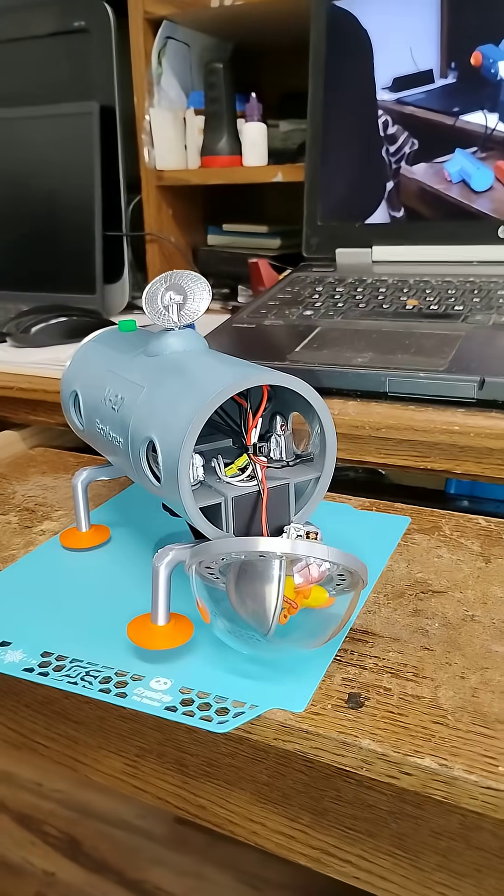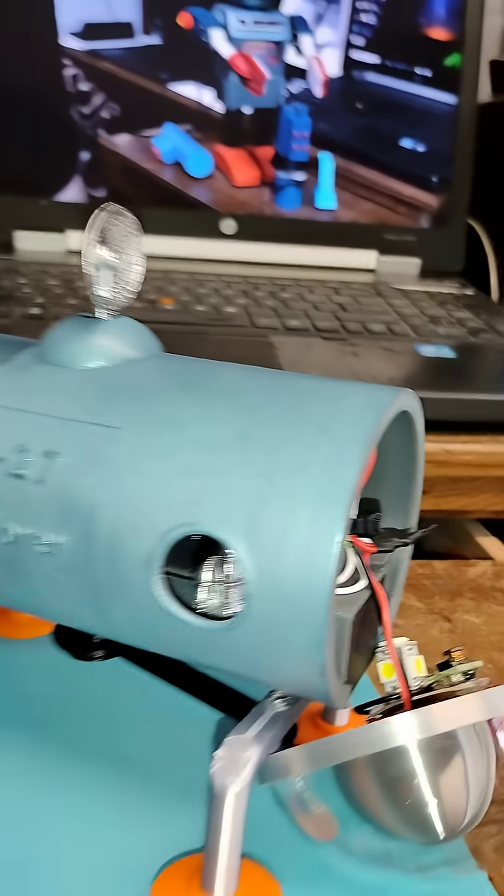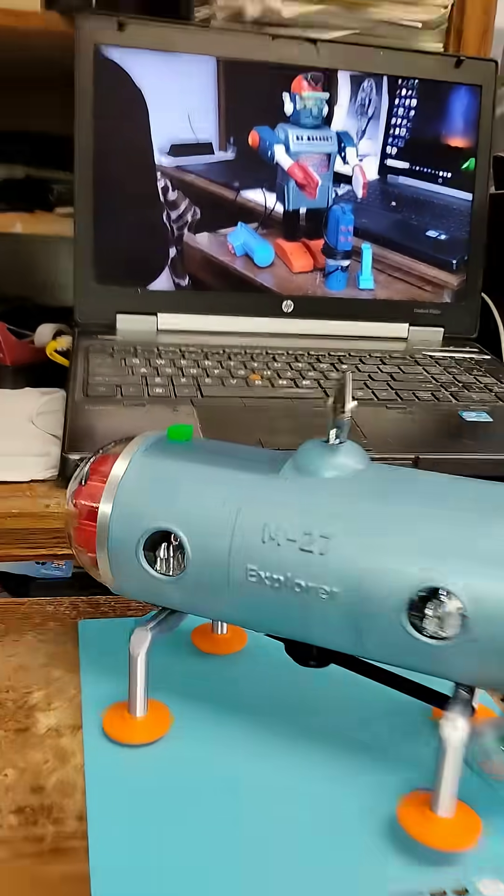I'm building my third M27 robot. This time I actually printed the body with the port holes open so that I could put little MakerBots inside.